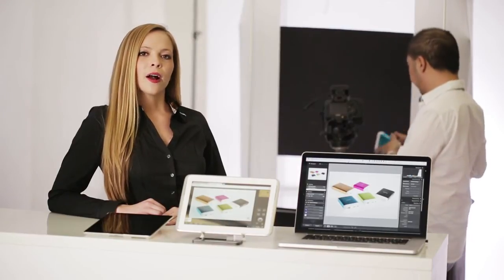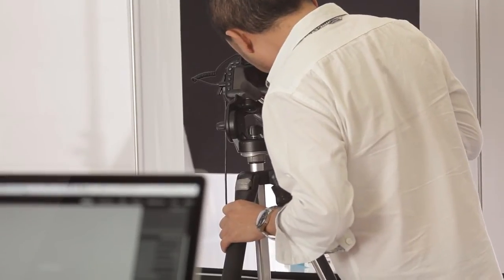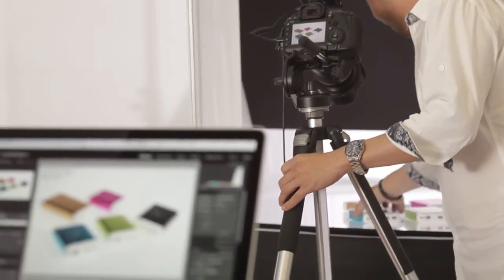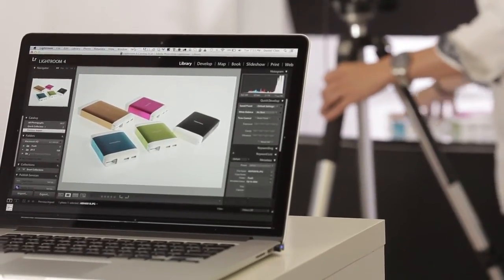iUSB port camera also works with Adobe software, which allows you to instantly and automatically send images taken from the camera into Lightroom. While the photographer is still shooting, someone can already start working on the photos.